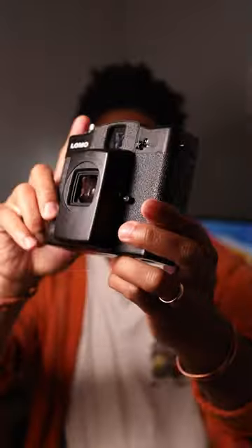It is a point-and-shoot camera, which means most of the settings are automatic. You've got auto exposure, like your aperture and your shutter speed. However, you do need to use this little lever on the side of the camera to focus.